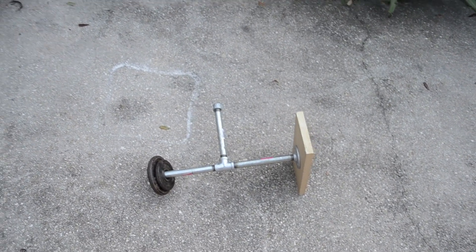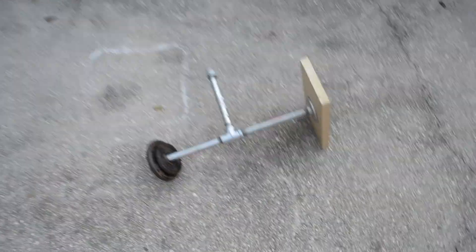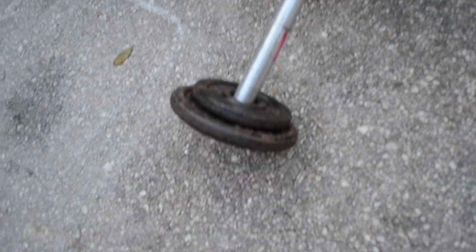So without further ado, here is the test footage. This is a very inexpensive and very useful tool. Going to Home Depot cost me $20 to buy all of the supplies. There aren't many parts, so it's extremely easy to build.